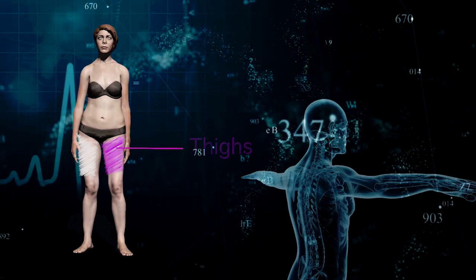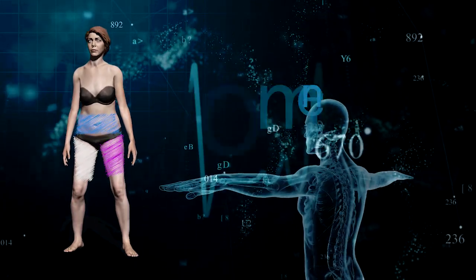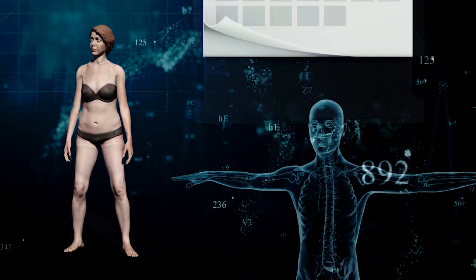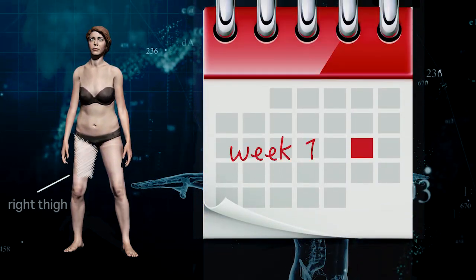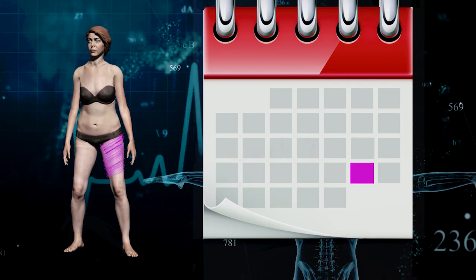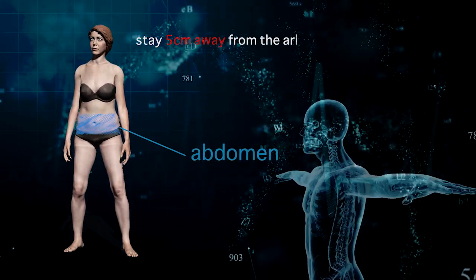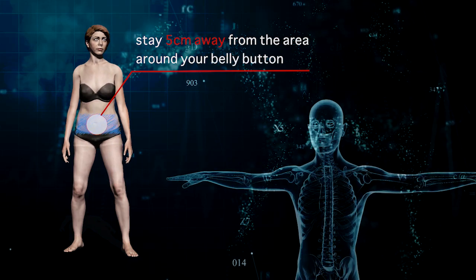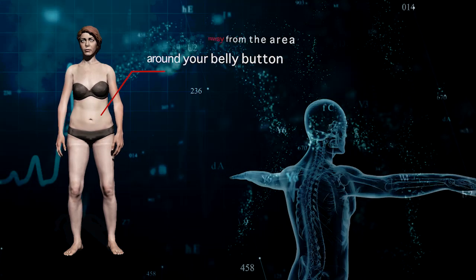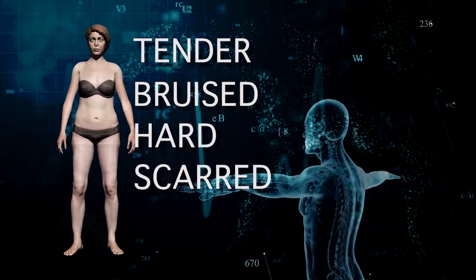The injection can be given in the thigh or abdomen, and it's best to choose a different site for each injection. So this week you might inject into your right thigh and next week your left thigh. If you are injecting into your abdomen, stay at least 5cm away from the area around your belly button. Don't inject into any area that is tender, bruised, hard, scarred, or red.